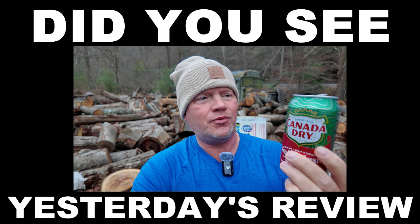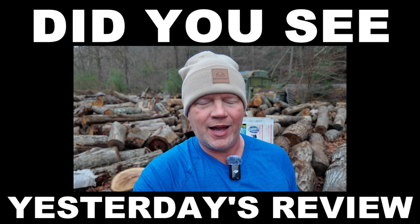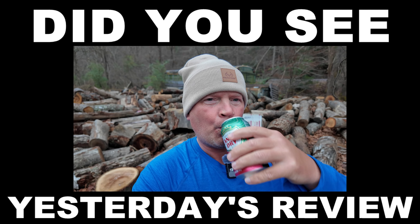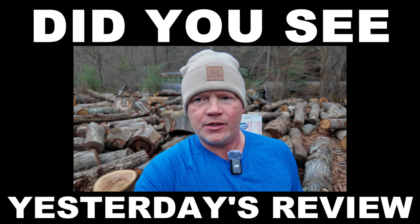Beautiful design on the can, they put a lot of love into this flavor. Beautiful. That is wonderful people, I can't believe how good that is. And I got a whole case of it!